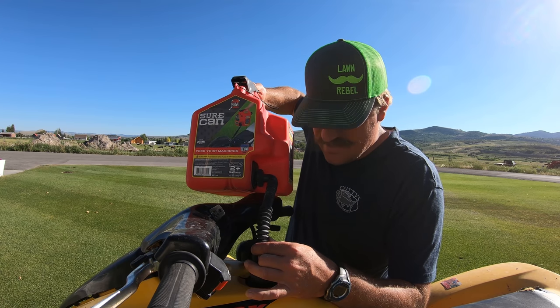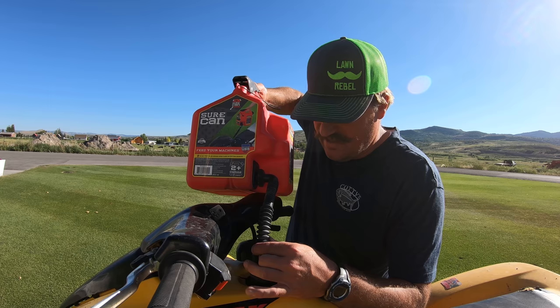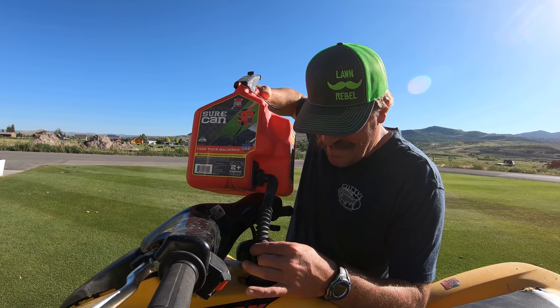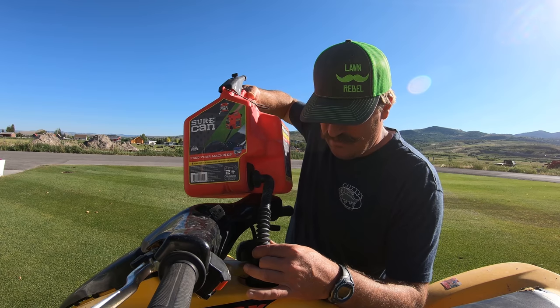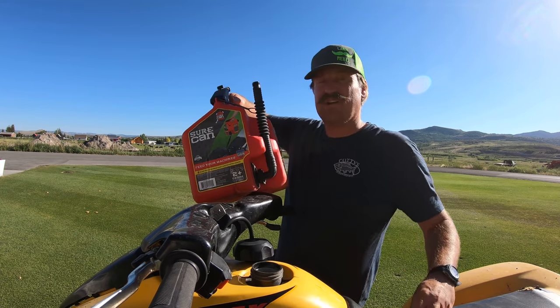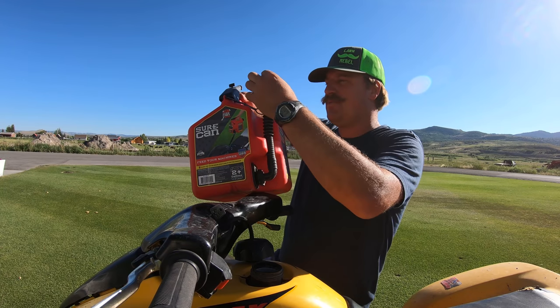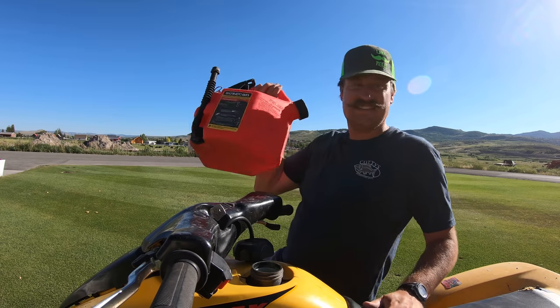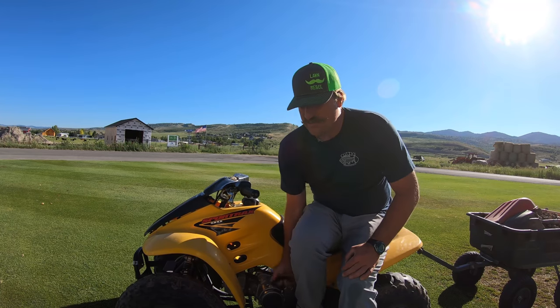Without a doubt this Sure Can is the winner for gas cans, unless you get one of those racing motocross-style cans that look like a big canister you turn upside down with the hose on top - those are pretty good as well. But for general around-the-house lawn work type stuff, this is the gas can to get.